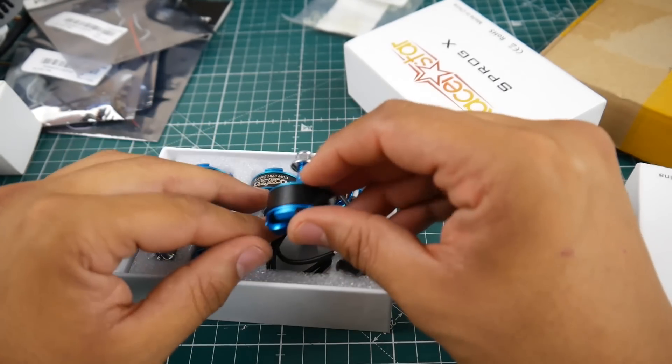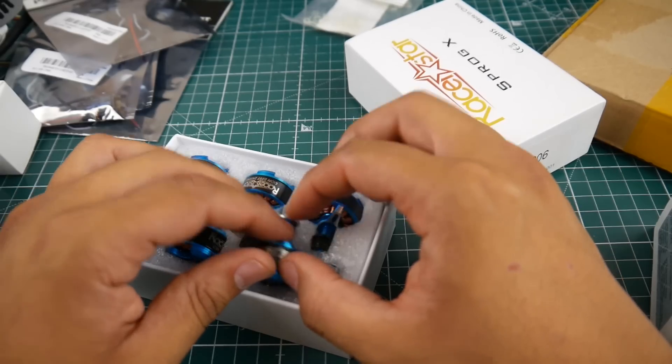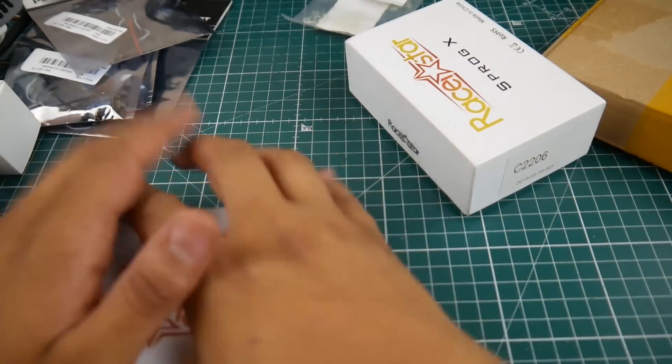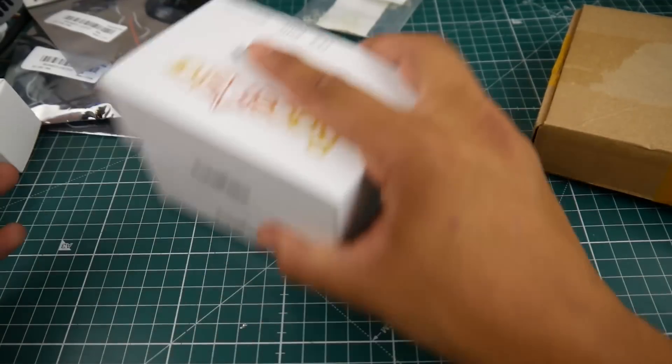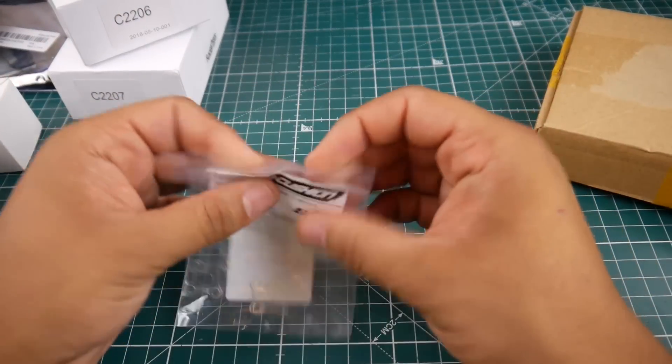I can't wait to actually test these. Call me stupid, call me dumb, but I really love cheap stuff — especially if it performs well. I also got these motor dampeners — let me open them real quick.